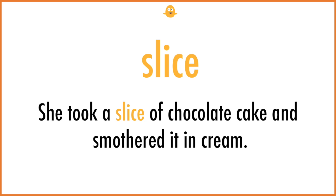Slice. She took a slice of chocolate cake and smothered it in cream.